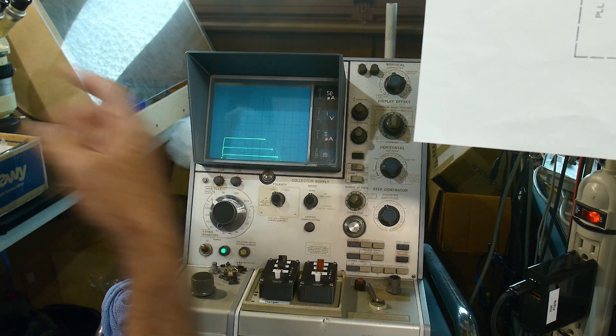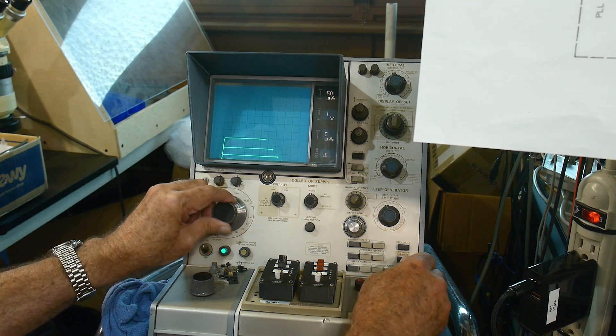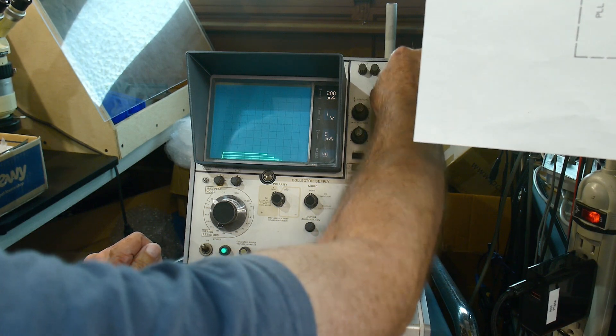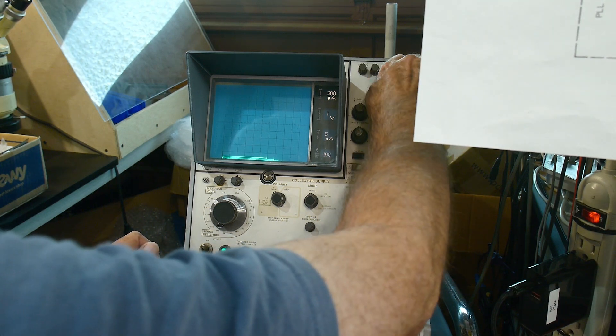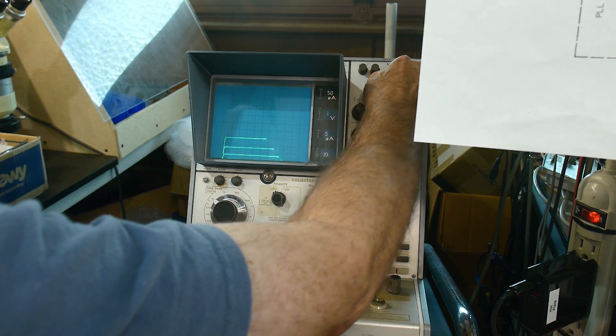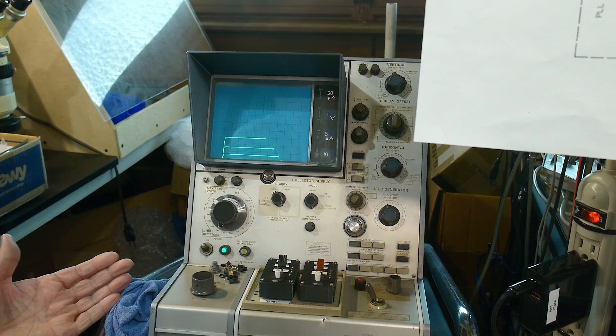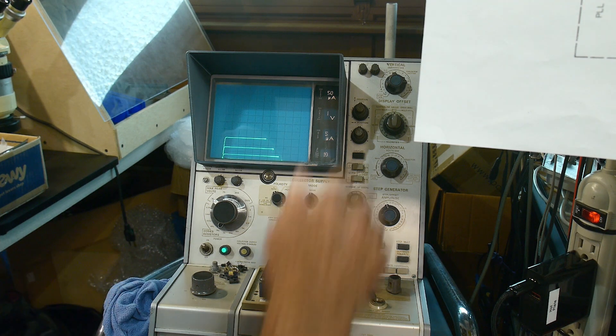I have it on the curve tracer here. It sort of looks like a transistor, although it's got very little gain at all. You can't really see it, but it's only measuring a beta of about seven. It's really bad.